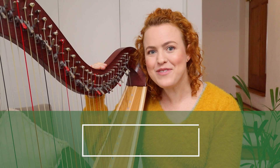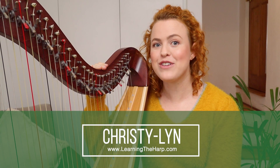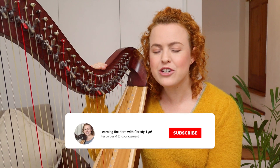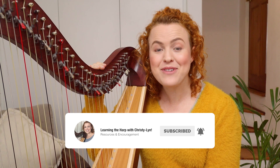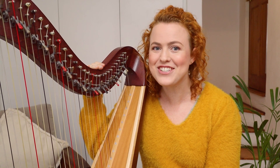Hi, I'm Christy Lynn from Learning the Harp, where we make playing the harp feel simple and doable. If you're enjoying these videos, make sure you subscribe and click to receive notifications so you'll hear about new videos where I can help you with your harp playing. I'd love to see you around.